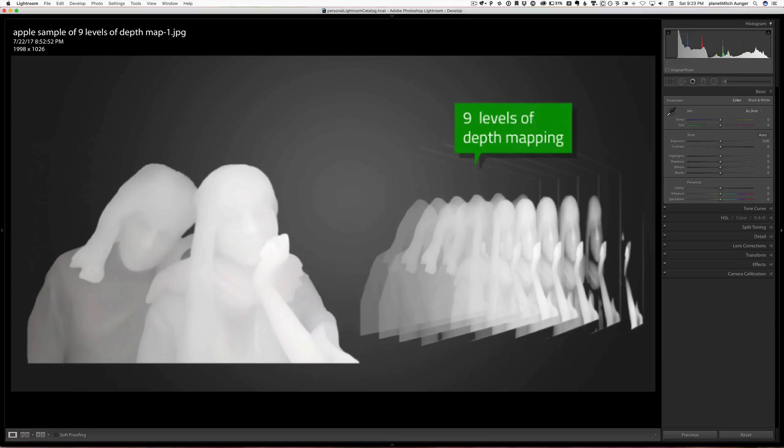So what exactly is a depth map? In the iPhone 7 Plus, Apple is generating a depth map with 9 levels. Because the L16 and the iPhone 7 Plus has two cameras — the L16 has 16 cameras — because of parallax, imagine your two eyes: you can see 3D and tell distances with your two eyes. And that's the same principle going on within the iPhone 7 Plus and within the L16.